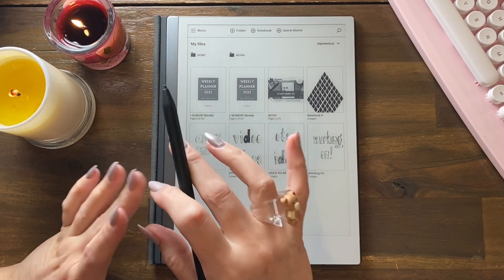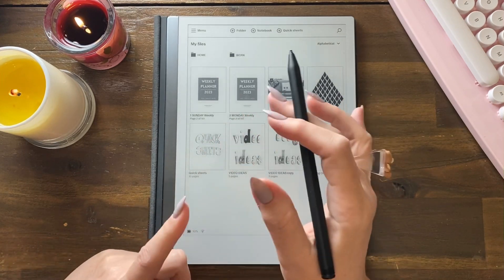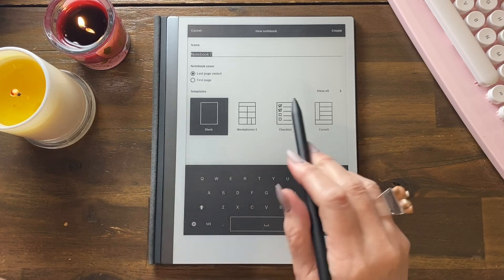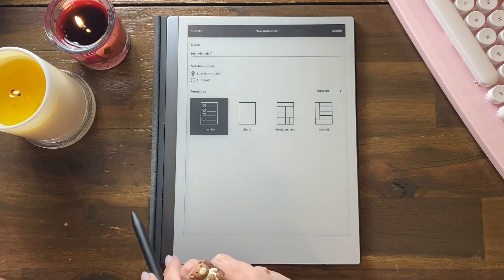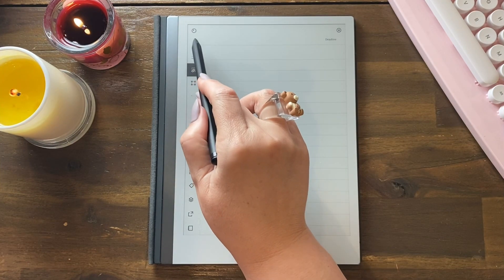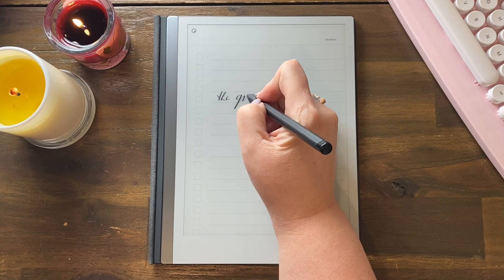When converting handwriting to text, it can sometimes run all the text together. This video shows you how you can get separation. This function works in a notebook or in a quick sheet where you write on a PNG file. Let's do the checklist — we'll leave the settings as they are. Put me in pen, medium, black — that's what I want.